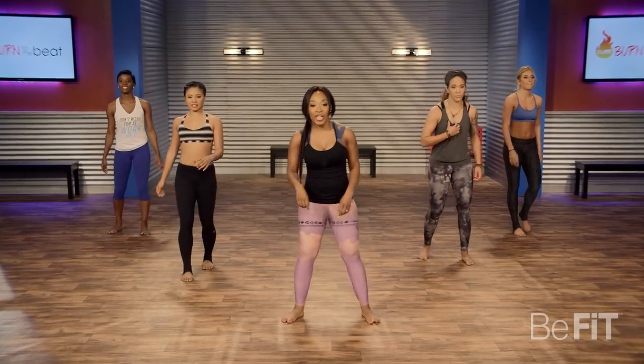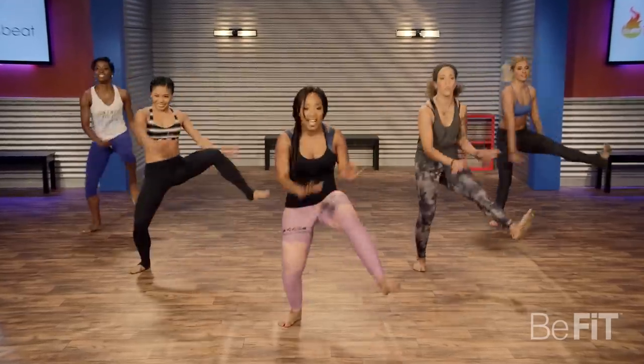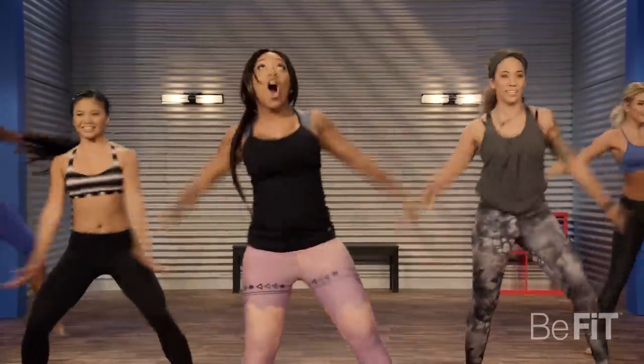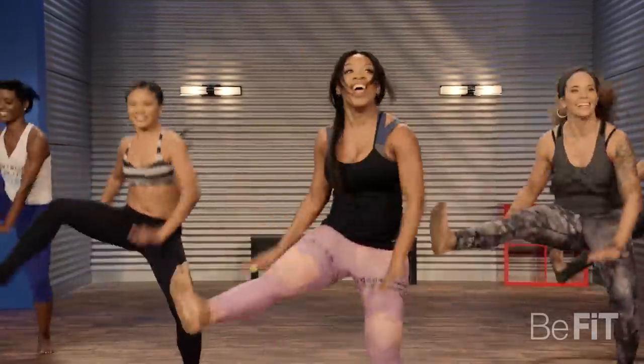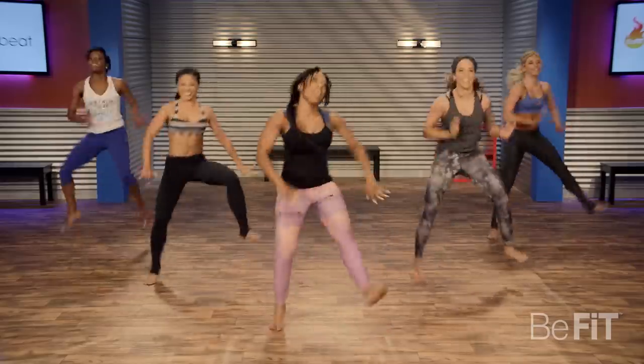Second round, here we go. Get those arms all the way back, all the way up, and touch those knees. Let me hear it, ladies.